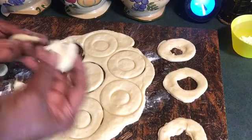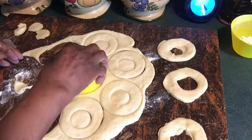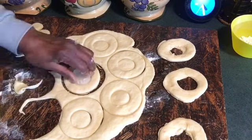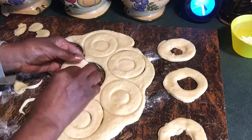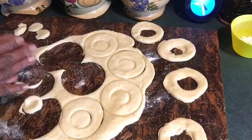Take the donut holes and put them on the side, because I might have to roll them back up to make more donuts. I'm going to get 12 donuts. And I don't know why I'm so afraid of yeast — making donuts with yeast, or making bread with yeast. I'll be right back.